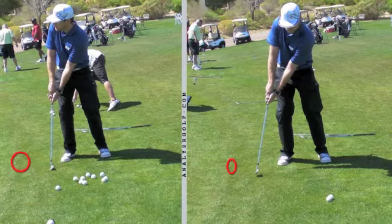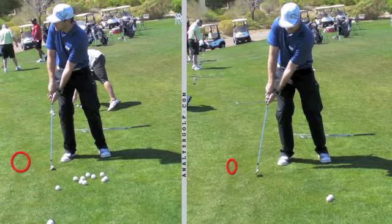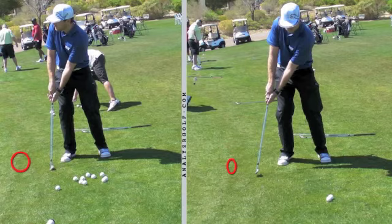What I would continue to do is just keep working on that. I like your extension in your arms and your stance — you've got a good solid foundation of fundamentals to build a good chipping and pitching action. Keep up that work, that's great.